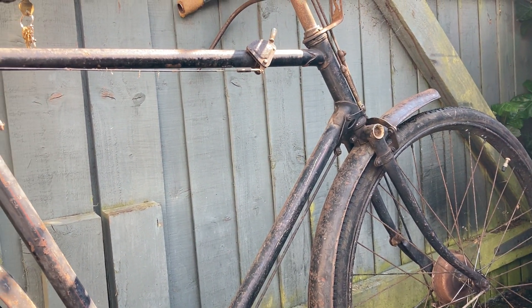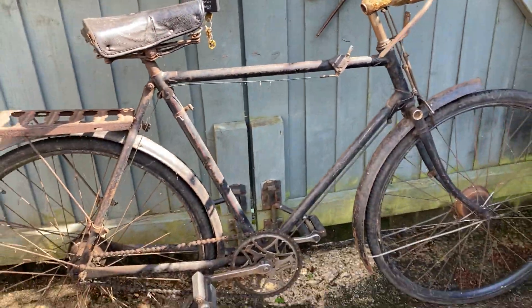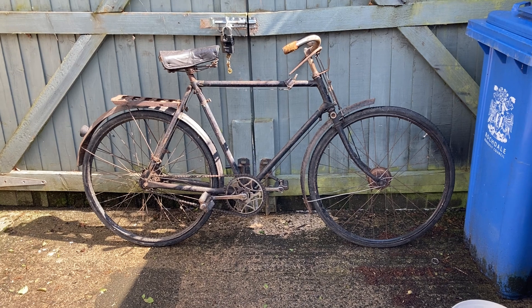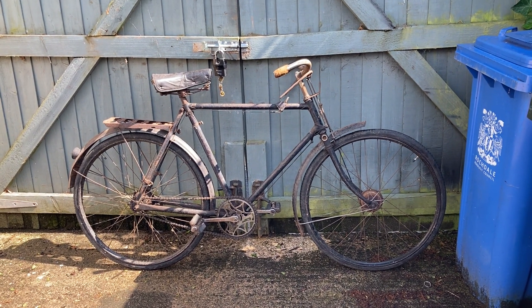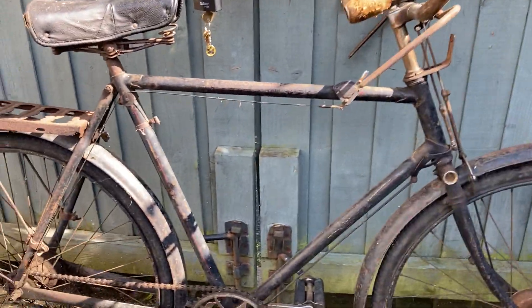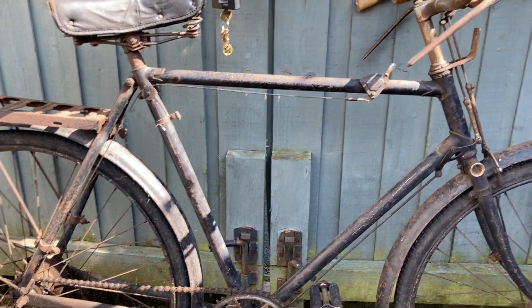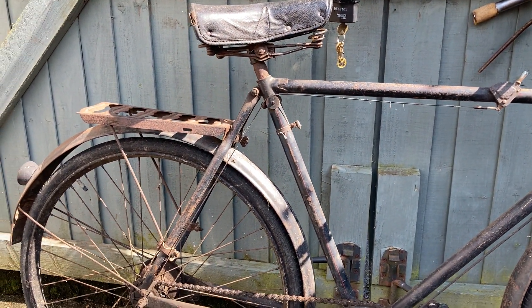I did think it was a small frame, because the Triumph was a 21-inch — I mean that was obvious to tell — and I put this beside it. It is hard to tell without a tape measure, it really is, but fortunately it has transpired to be a 23-inch frame, which is even better because that is the right size for me.